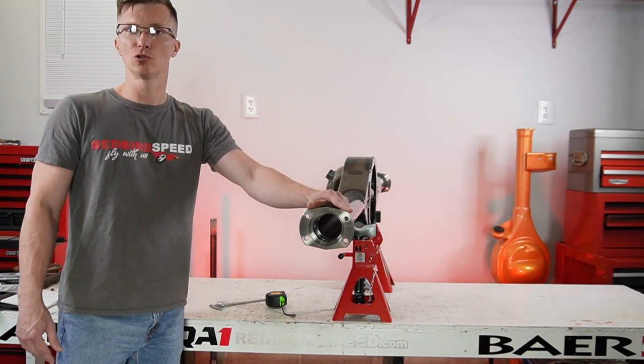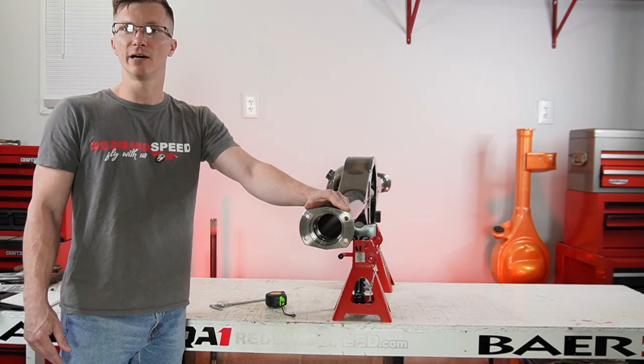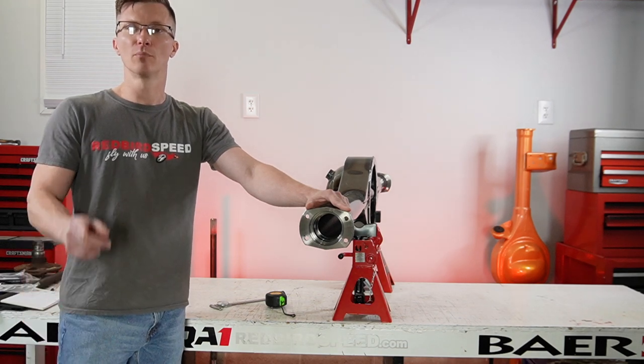Let's get to talking about some more axle features like the hub, flange, bolt patterns, offsets, stuff like that. Let's keep going here. So appreciate you watching — be sure to like and subscribe. We appreciate your support.